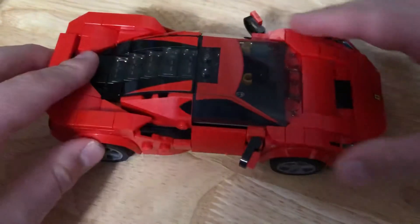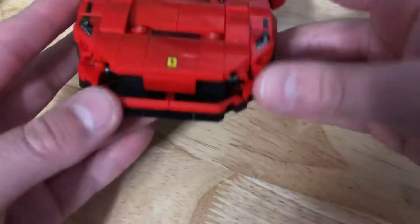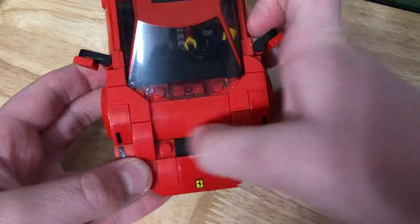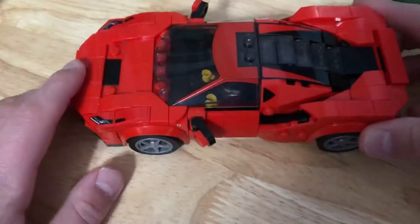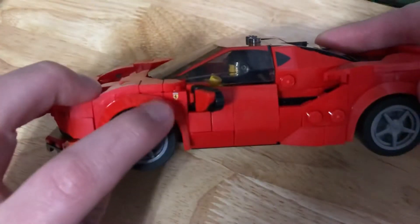Going from outside to inside — on the front there are these headlights that line up nicely. There's a Ferrari logo. They used some printed shield pieces in here to make it look nice, and a printed one-by-four. This little spot in the middle is pointed with printed black. There are two more stickers on either side, and it's got some nice star wheels with a printed one-by-one stud that came with it.